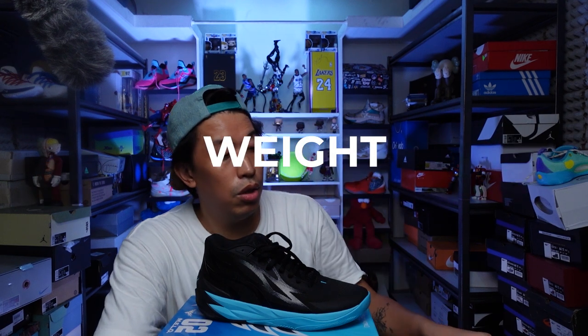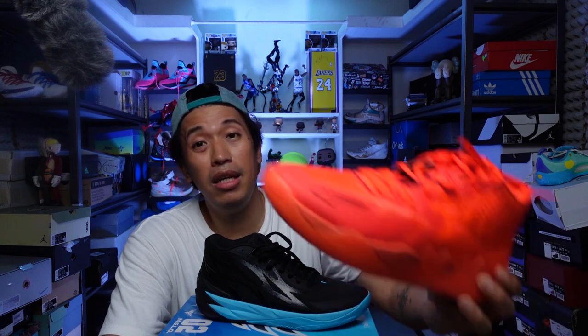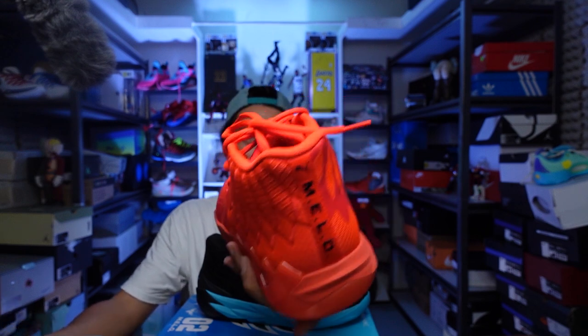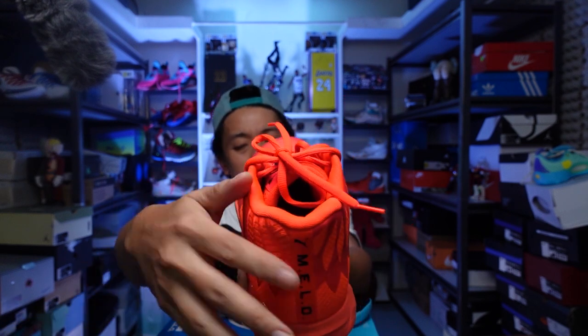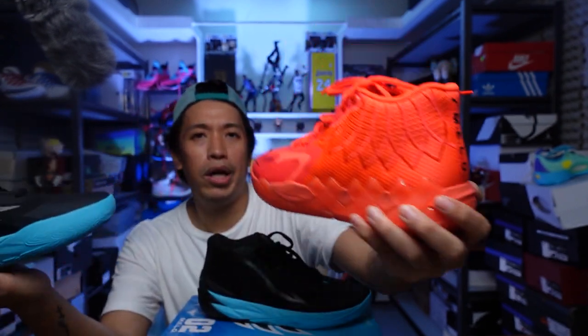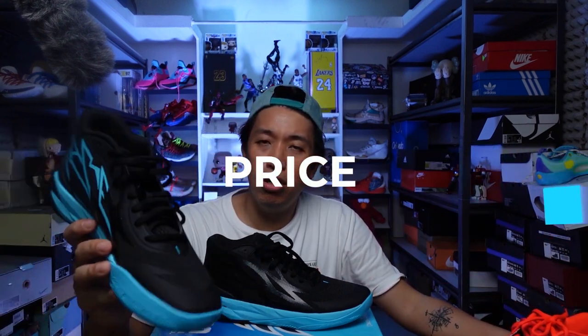As for the weight, the twos are 450 grams while the ones are 470 grams — so the ones are 20 grams heavier, mainly because they removed the lateral plastic cage on the twos and the materials are thinner. This 20-gram difference makes the twos feel noticeably lighter, especially since the ones carry more weight around the heel area due to thicker materials and the plastic piece that runs along the lateral side to the heel.